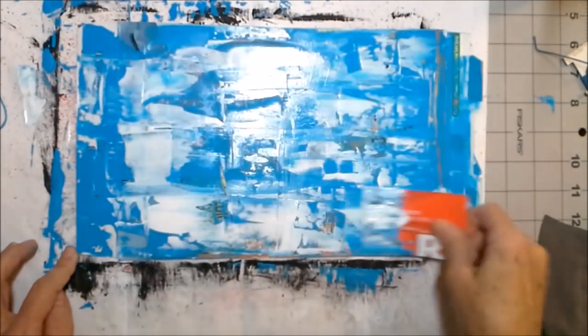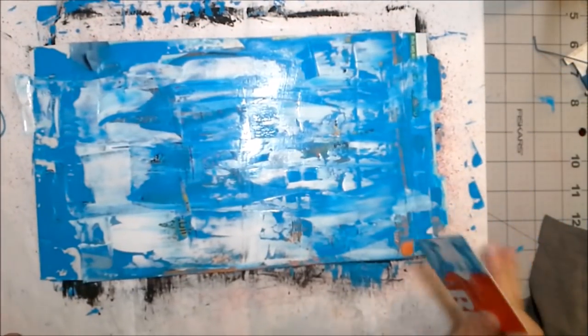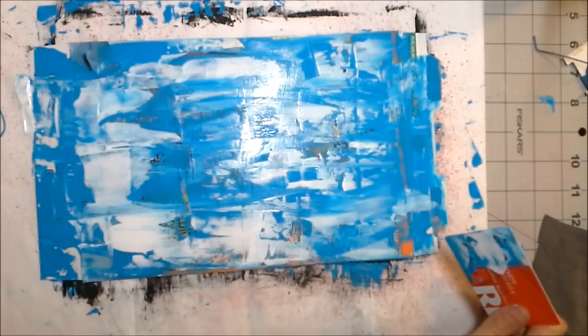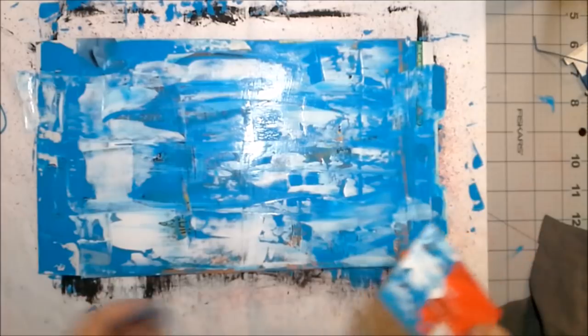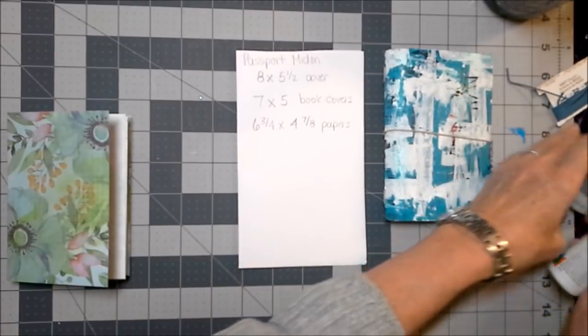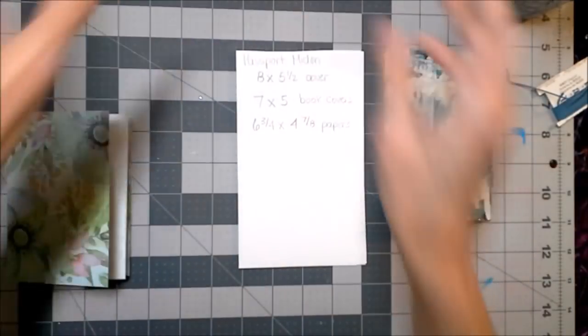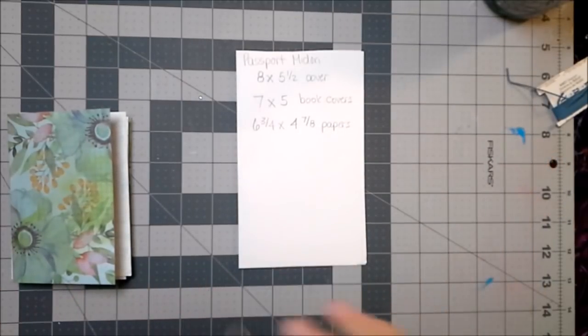I've got to let this dry, so while it's drying I'll put together my little Midori insert notebooks. The covers are drying. I also painted the inside of our cereal box board using the same drop and smear technique on the outside of our passport Midori notebook.